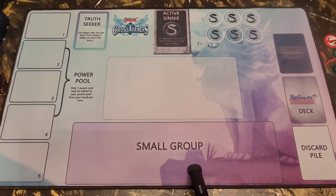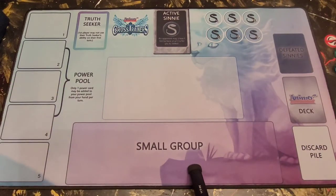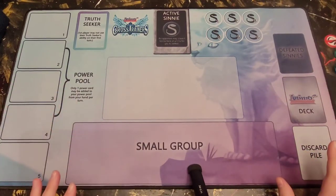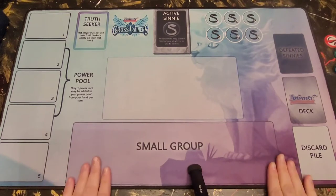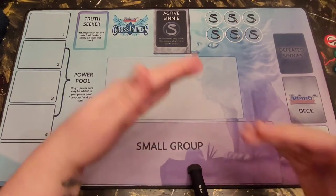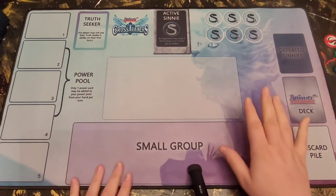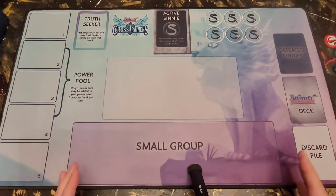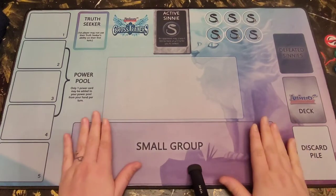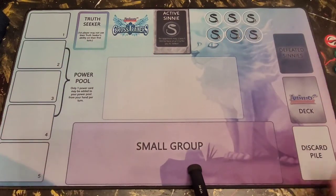We're going to start off with the mat itself. This is what your gameplay mat looks like — you're going to roll this out. There are a couple different versions of the mat. This is the most recent one, the one you're probably going to find the most of. The original mat was a Kickstarter double mat, and there was also an Armourino mat, but as far as I know they are actually out of stock of those. So these are the most updated mats.